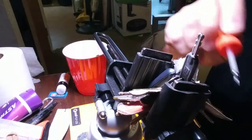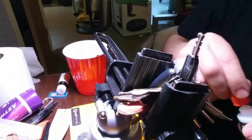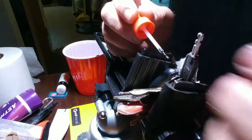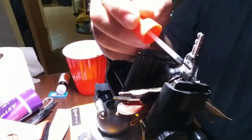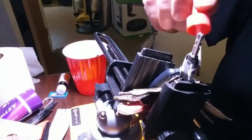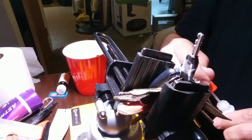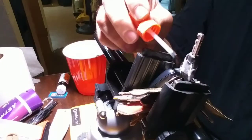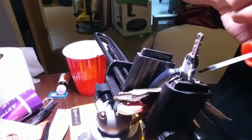First, you want to tack it on with the super glue. Preferably use a brush, because with the pen-style crazy glue you don't have this kind of dexterity. So tack it on and keep applying it all around until all the paper is moistened with the crazy glue.